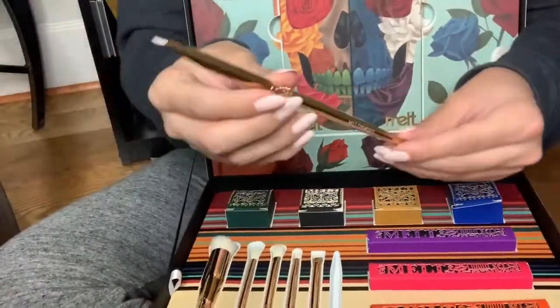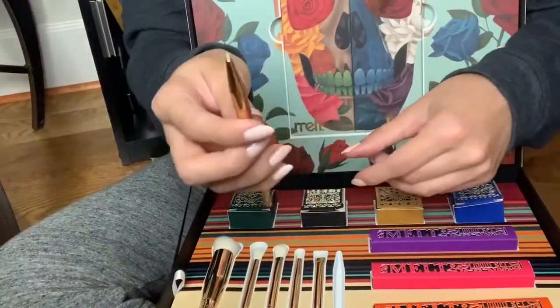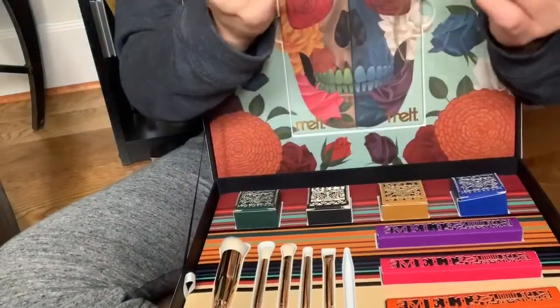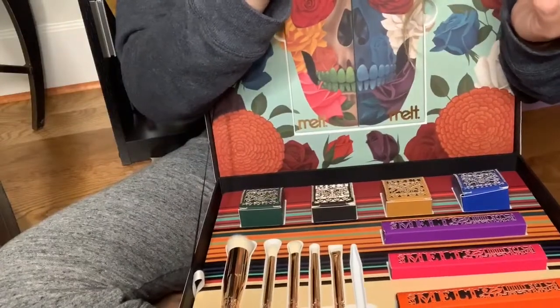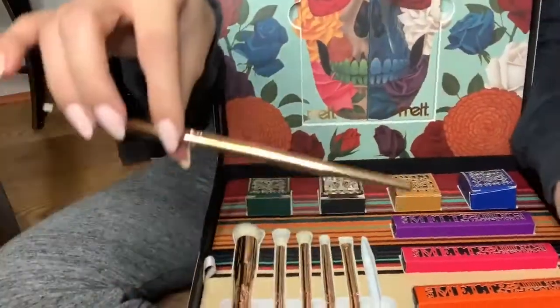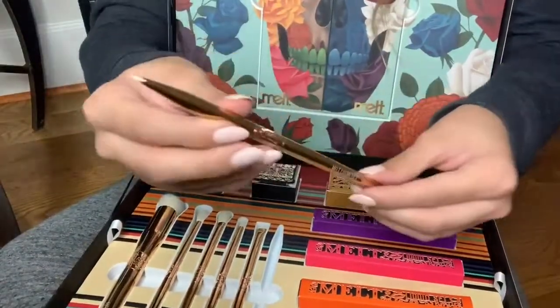The final brush is a pencil-style eyeliner brush, number 96 — Linnea — for eyeliner. It's so pretty.